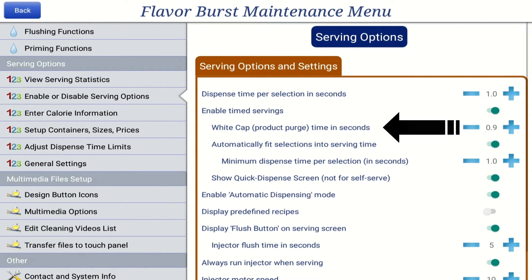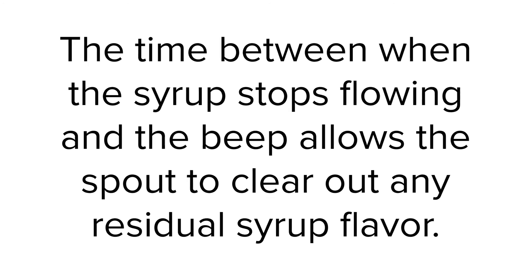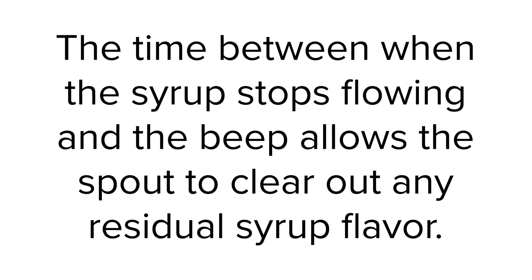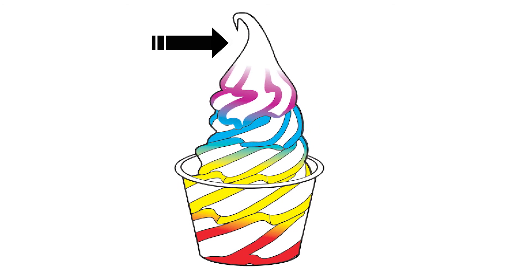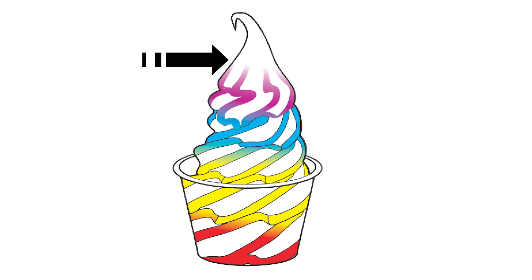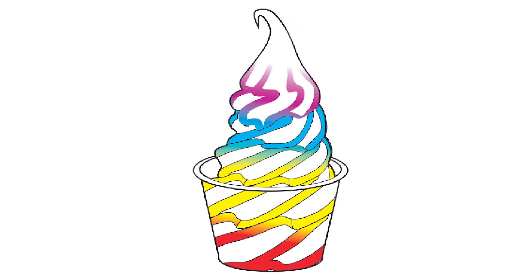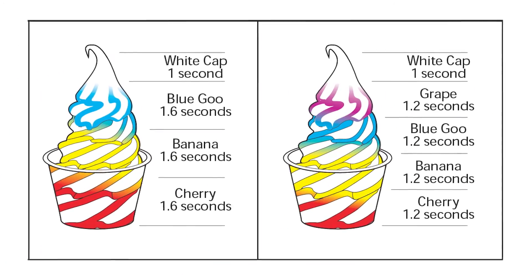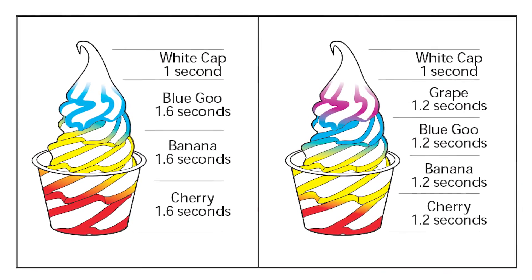The white cap setting shuts off syrup flow at a preset time during serving. A beep sounds when this happens, and the screen notifies the operator to finish the serving. The time between when the syrup stops flowing and the beep allows the spout to clear out any residual syrup flavor, resulting in a white cap of unflavored product at the top of the serving. This not only looks better, but also eliminates flavor carryover from one serving to another. The white cap setting allows you to adjust the amount of time between when the syrup stops and when the beep sounds.